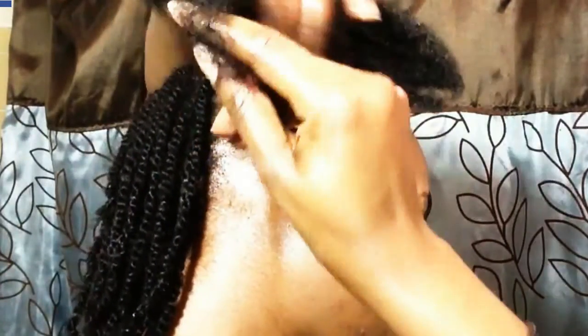You're going to grab a section of hair - part a section, tuck the rest of the hair away to get it out of the way. Then take the hair you've parted and split it in two. Once you split it in two, you start twisting.